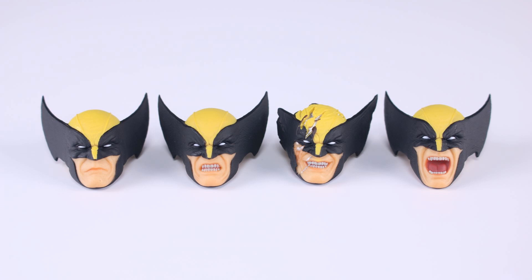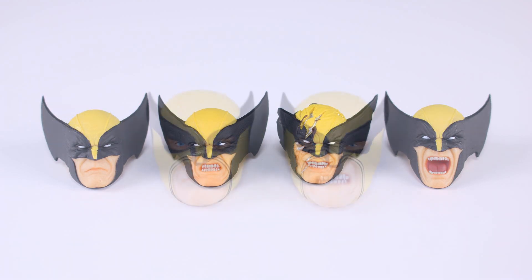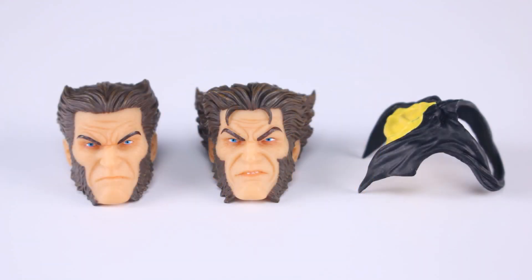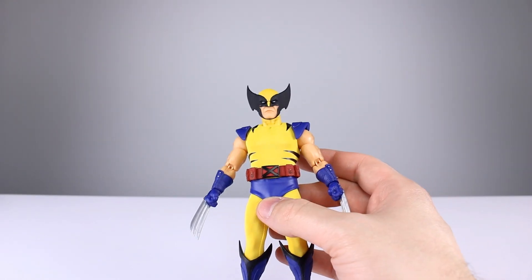All of the heads that aren't the neutral one look better than the neutral one, though they all sit a little high and are a bit large. We have the first appearance look with a neutral mouth — that one looks much better, nicely detailed without the heavy wrinkles. There's also an angry version, and a couple of unmasked heads that actually sit better on the body than the cowl heads. You also get a cowl piece to hang on the neck when using an unmasked head.